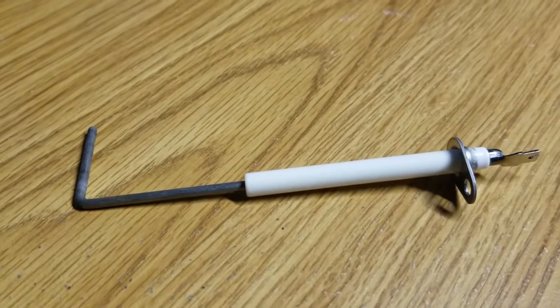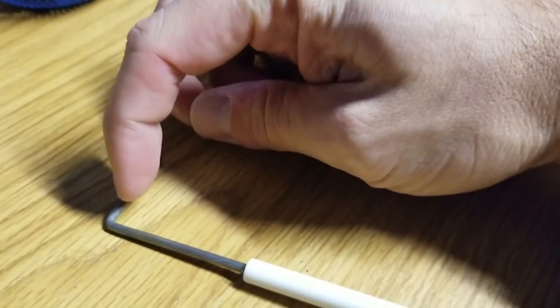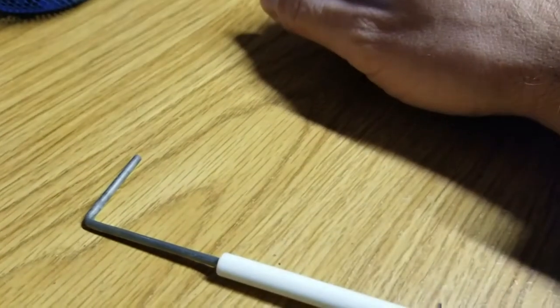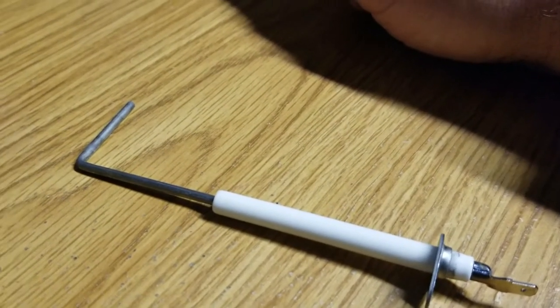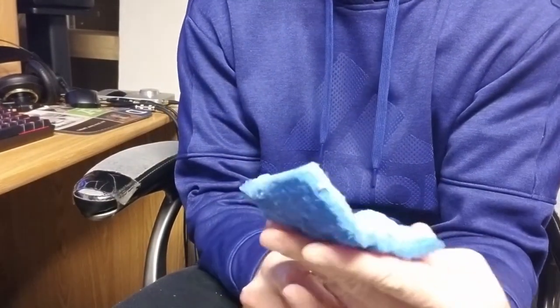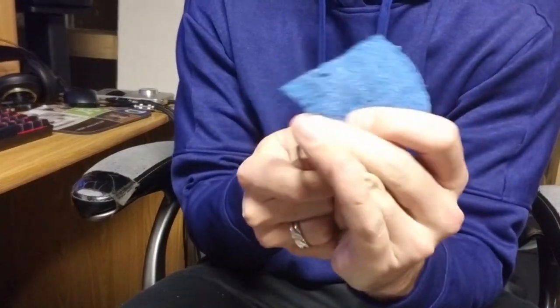So this right here is the flame sensor for my furnace. You put it up here — it's kind of black and charred. So you can do one of two things. Last winter I would just use one of these scrub brushes, and what you can do is take it and just kind of shine it up, just get some of the debris off there.